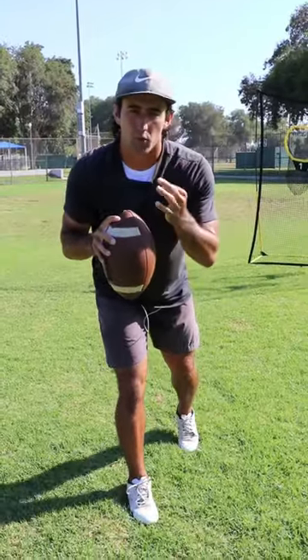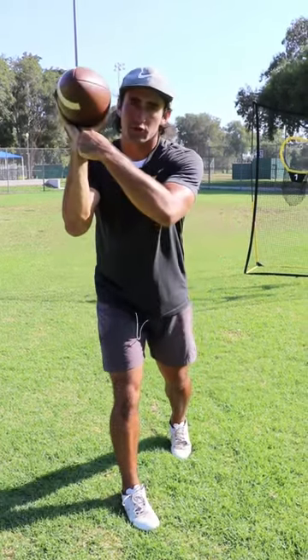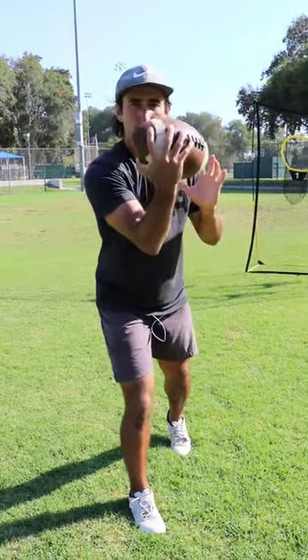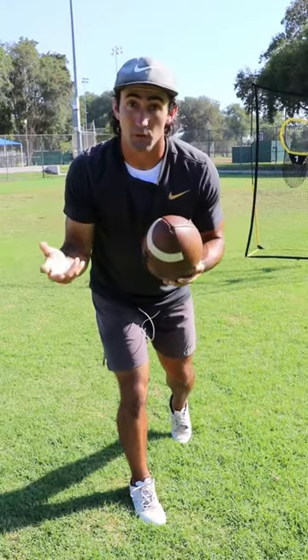Here we're talking about three tips for quarterbacks to throw a better spiral. The first thing you have to focus on is having a gap between your palm and the ball. A lot of times quarterbacks — especially quarterbacks with small hands — try to grip the ball too tight, with their palm all over the ball, and that's going to limit your ability to flick your wrist and get a nice spin on the ball.